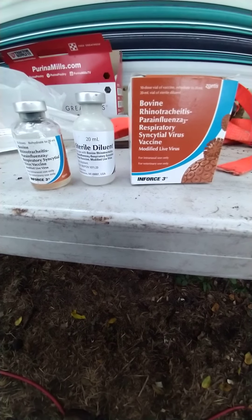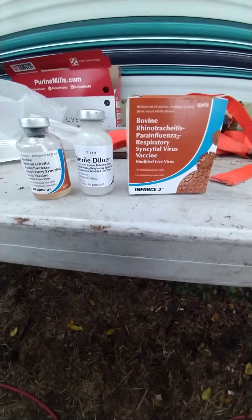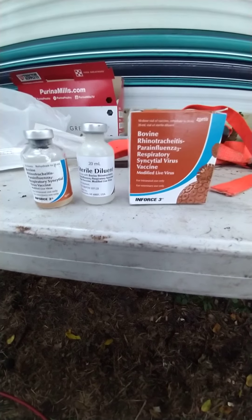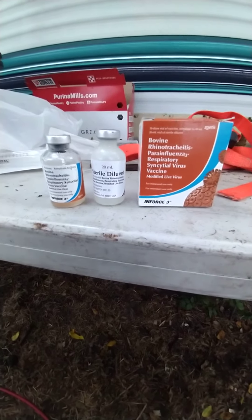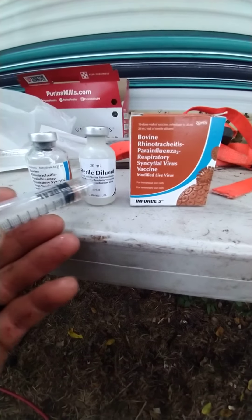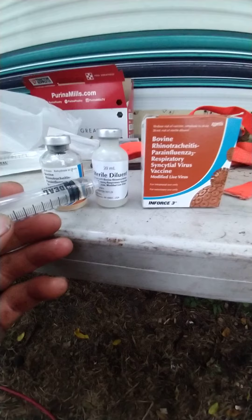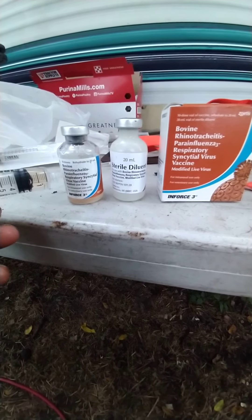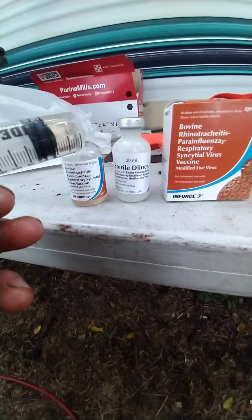So this is the Enforce 3 bovine respiratory virus vaccine. What it is: there's your sterile diluent, and this has a powder in it. You suck all this out with a syringe, you put it all in here, you shake the heck out of it, then you draw back two cc's of fluid.